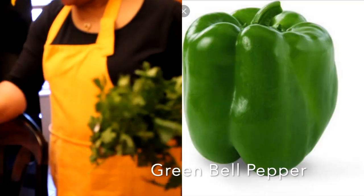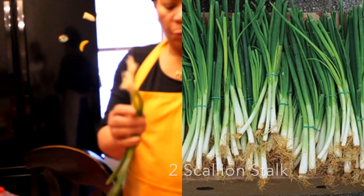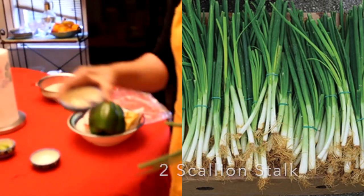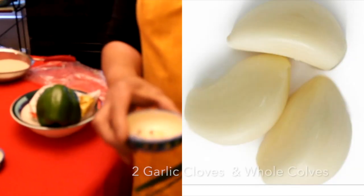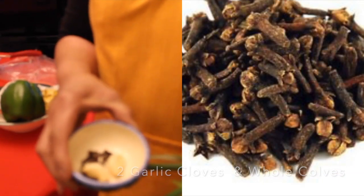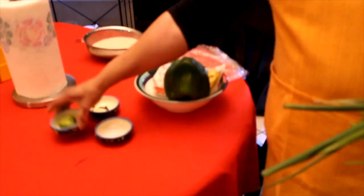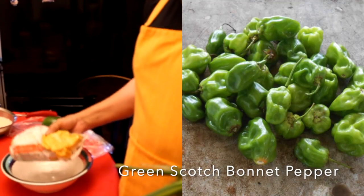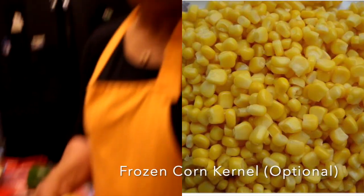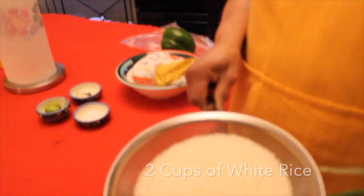We have two cups of rice. We need green rice. We need white — I do 2 cups of white.